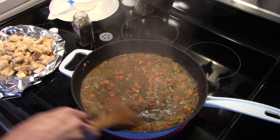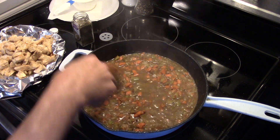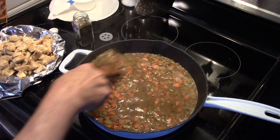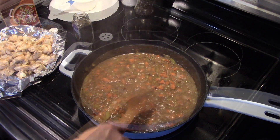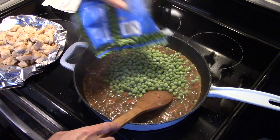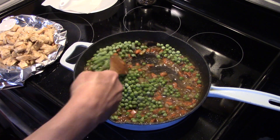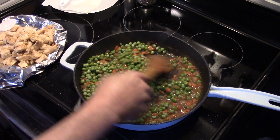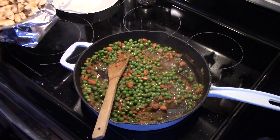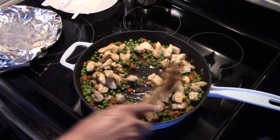I'm gonna turn my heat down a little bit and we're gonna thicken this up into a nice gravy and allow this to cook for just a few more minutes so it thickens up a little bit. It's starting to thicken up nicely. I'm gonna dump in a 12-ounce bag of frozen peas, turn my heat off at this point, put my chicken back in, and taste it for seasoning — it needed a little more salt. I'll stir the chicken in and just let this sit for a minute.